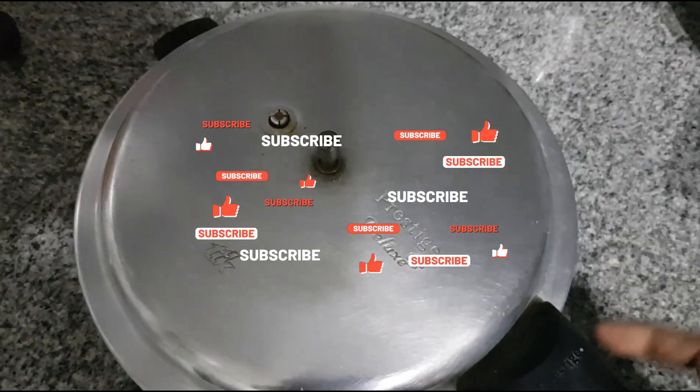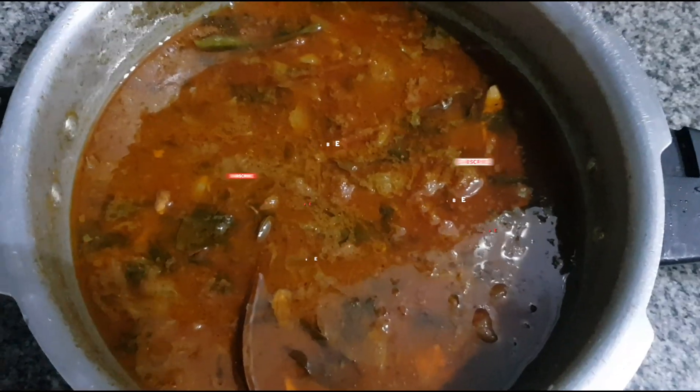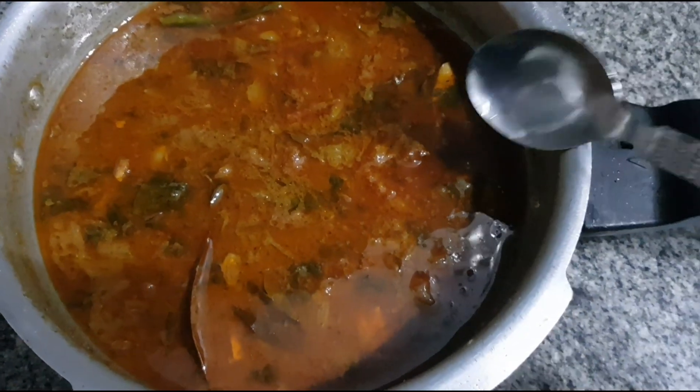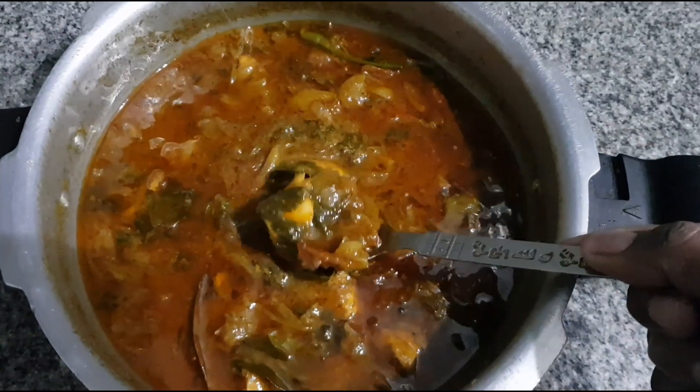Assalamualaikum, hello friends, welcome back to my channel Fabina's Lifestyle. I am going to make chicken salna fresh with the masala. That's why we will make it perfect taste.